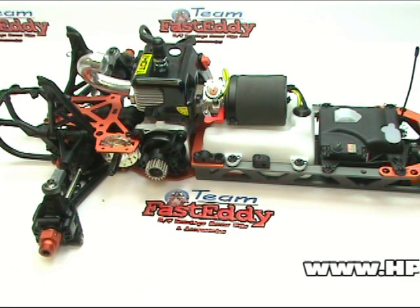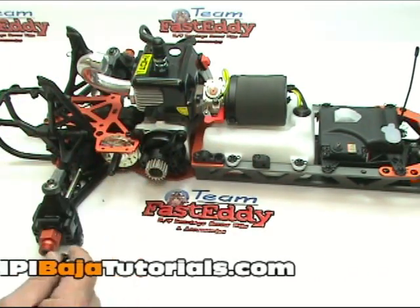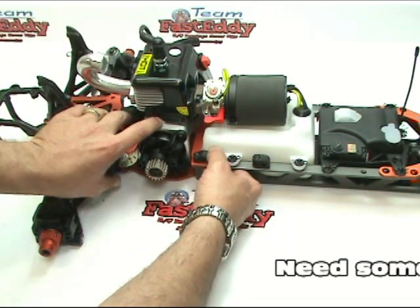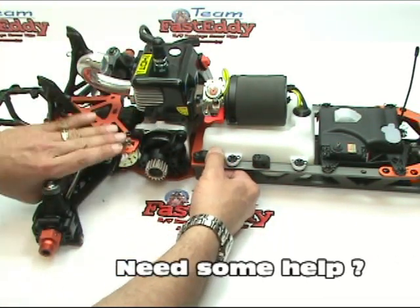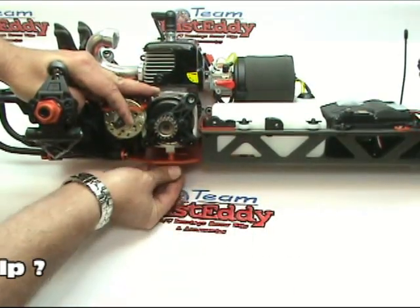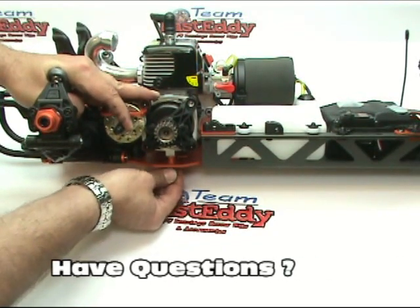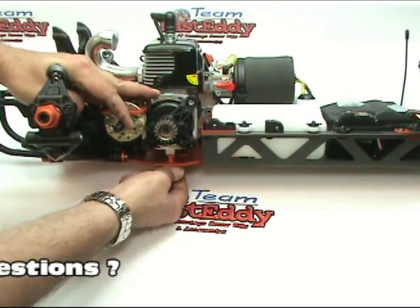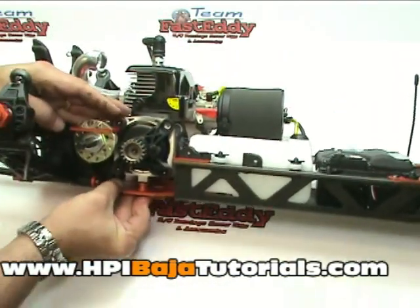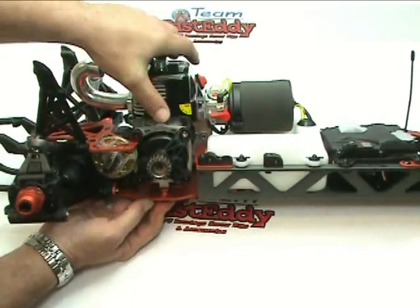We're going to grab one of the screws and see if we can hold this in place while we flip the chassis over — hold the engine and everything all in one fell swoop. There's a beveled hole in the chassis and we're going to go ahead and insert the screw.